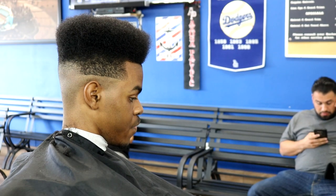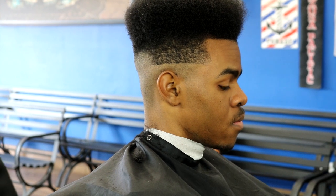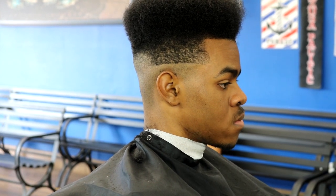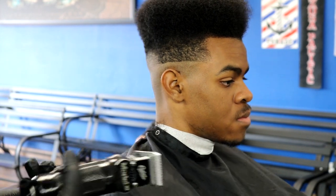Now we move on to the next side. For those of you who follow my videos, you already know that I fade in three sections: I do the right side first, then the back, then the left side. Here we are on the left side.